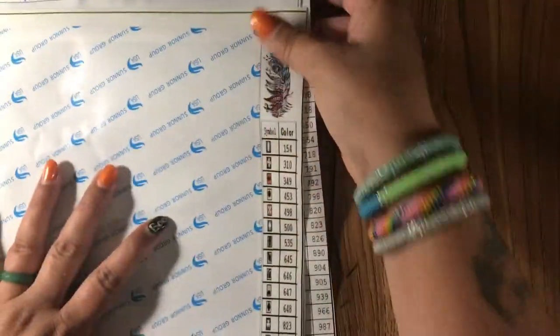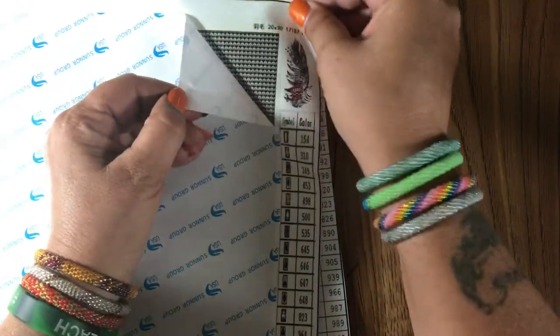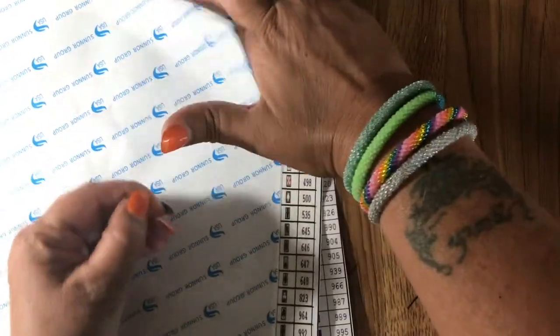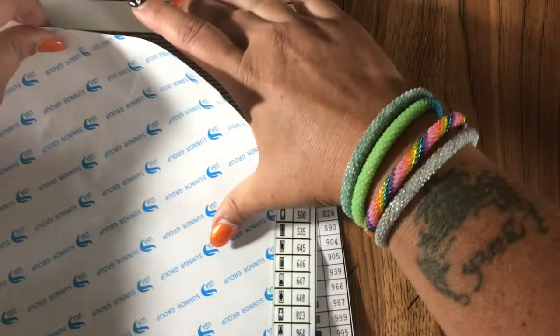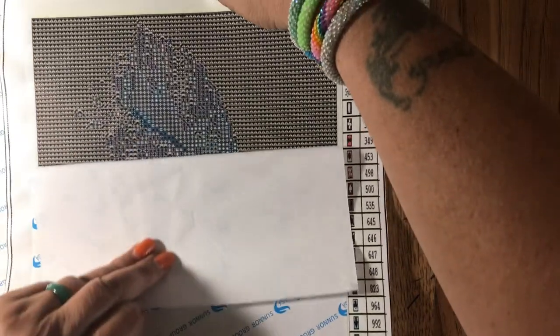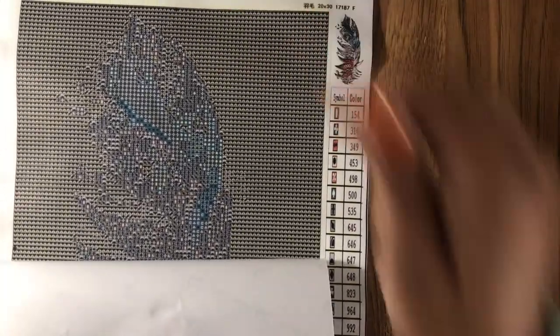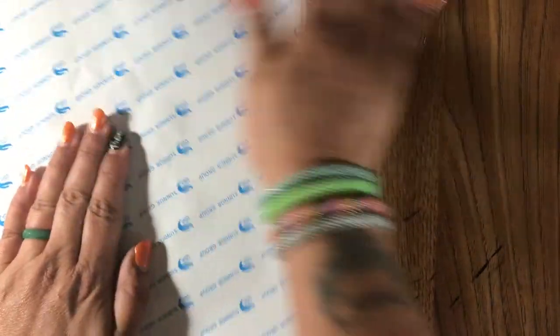With double-sided you have to pull the cover up to get them to lay flat. I'm so used to doing pour glue that I kind of get spoiled, but double-sided is okay — I don't mind them.